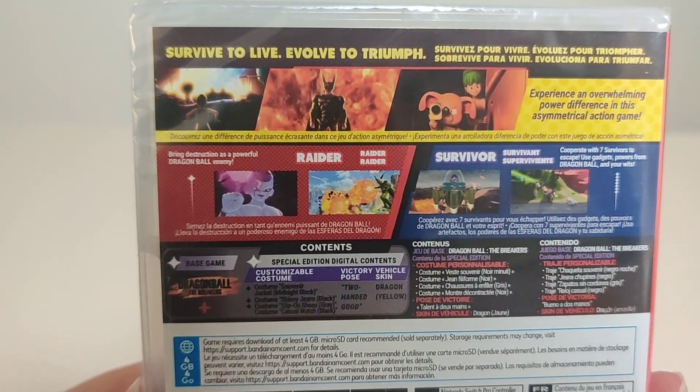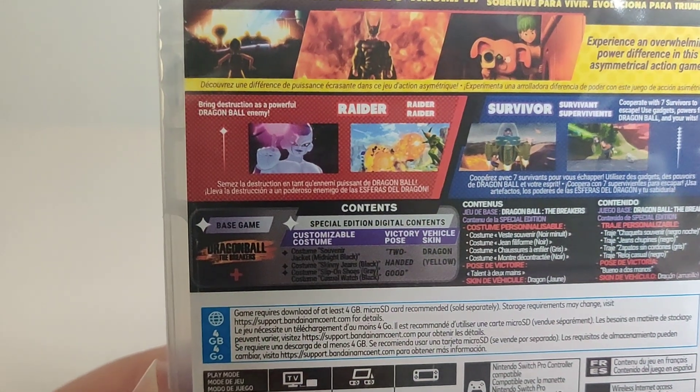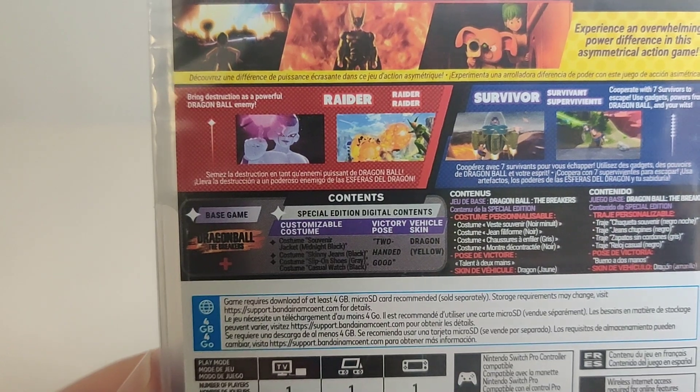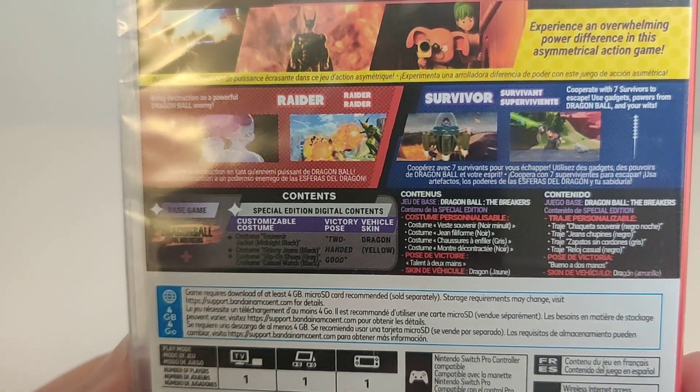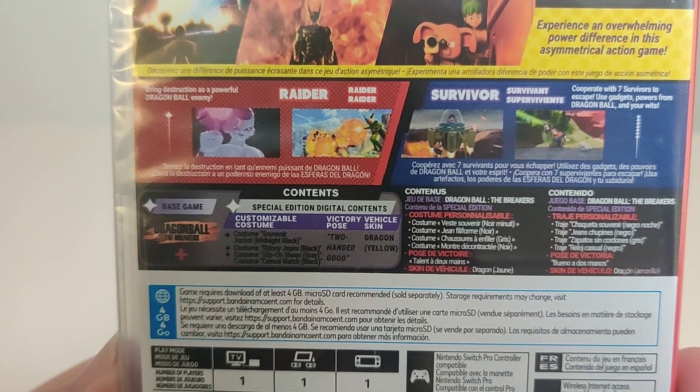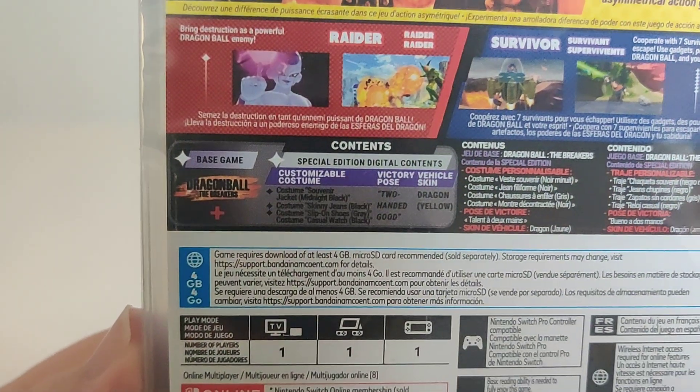Experience an overwhelming power difference in this asymmetrical action game. Bring destruction as a powerful Dragon Ball enemy — Raider — or play as a Survivor and cooperate with seven survivors to escape. Use gadgets, powers from Dragon Ball, and your wits.